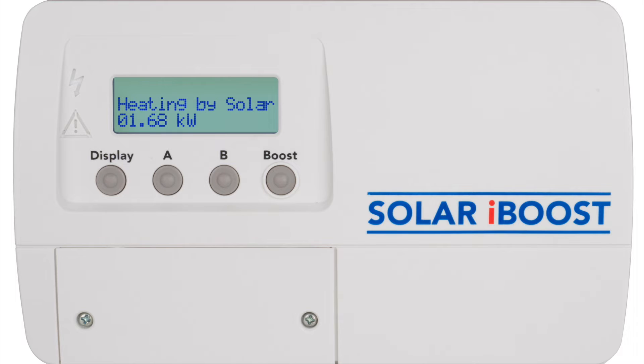We also had a solar iBoost installed as part of the system. We always knew that the air source heat pump was going to consume vast amounts of electricity, so we put in quite a large array of solar panels to work in conjunction with it. The way the solar iBoost works is that when we have excess electricity produced by the solar panels that is not being utilized by the house, instead of sending that electricity back to the grid, it channels it to the immersion heater within the water tank and heats our water tank to a far higher temperature without having to use the air source heat pump or additional electricity.